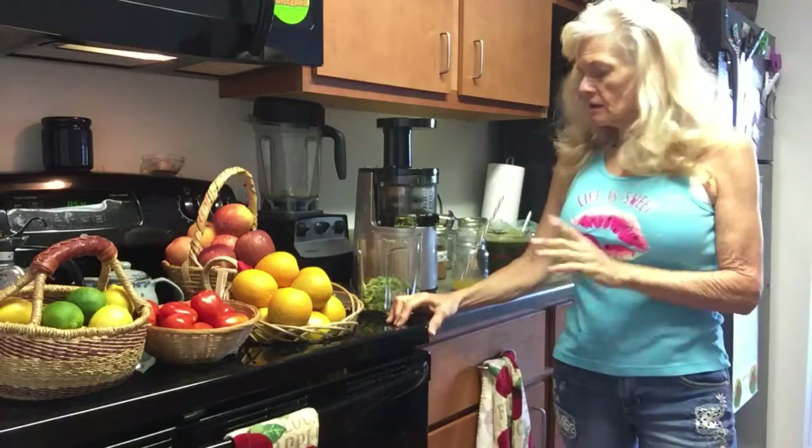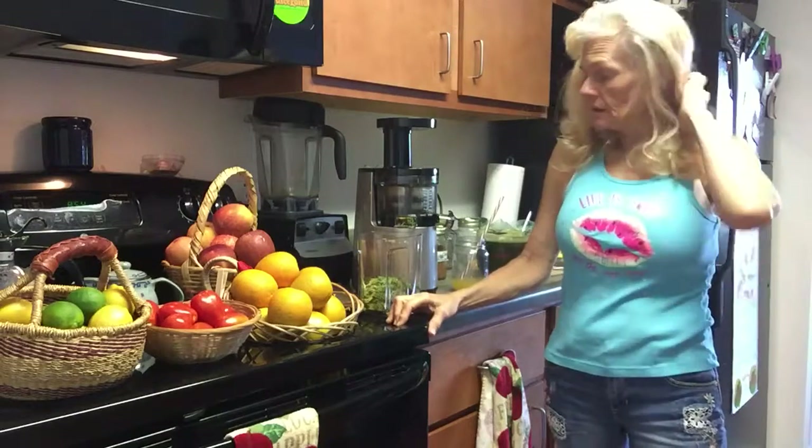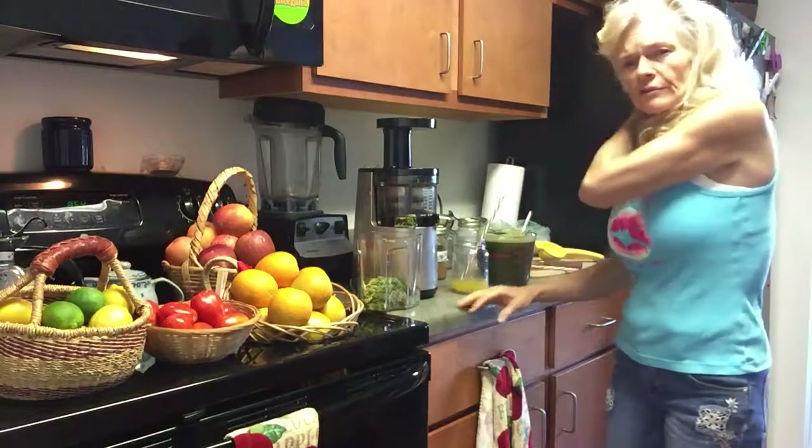It'll hit the spot as far as feeling like you're getting a salad — a really nice salad — and some great flavors.